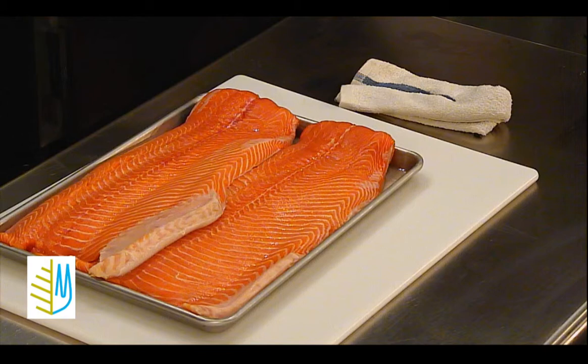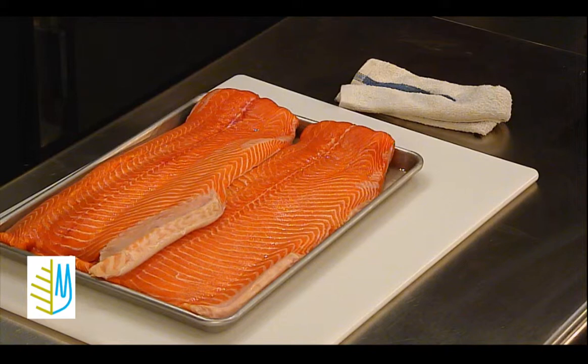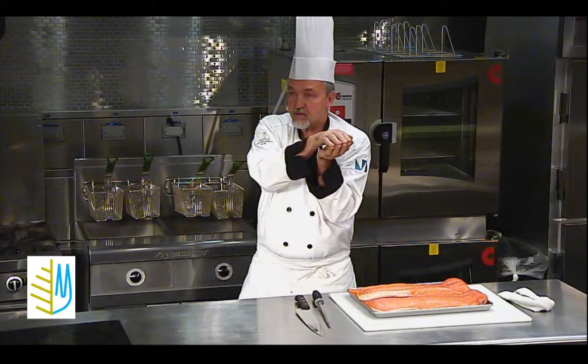Salmon is one of those fish — it's a round fish. You know the difference between a round fish and a flat fish? The round fish swim like this, with eyes on either side of the head. And the flat fish swims like this — like a flounder, a sole, a plaice, a dab. Those fish. Halibut — that's a flat fish too.